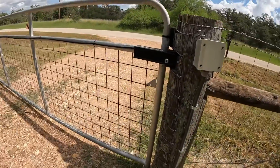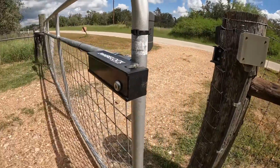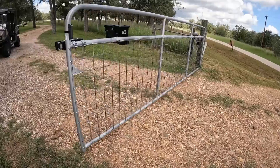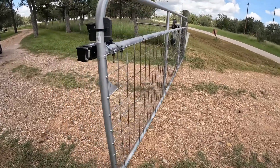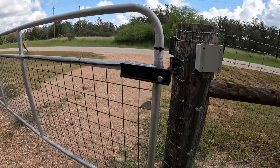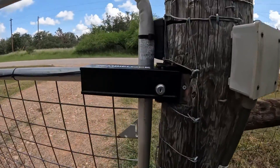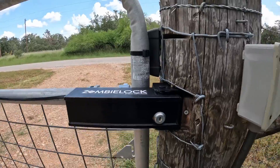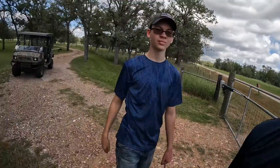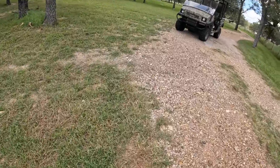Now let's try it with the clicker. Moment of truth — let's see what happens. Lock should open about here... nice close latch back. Yep, it worked! That's money. Good job, buddy.